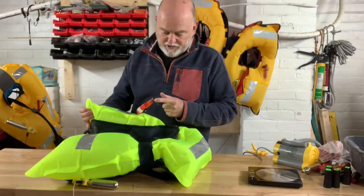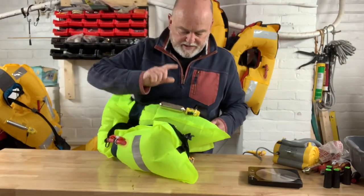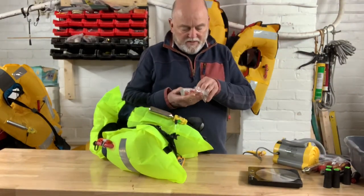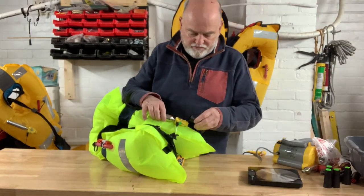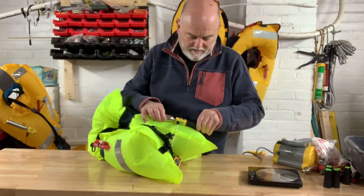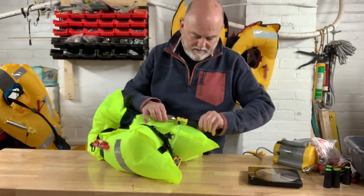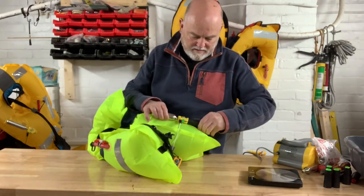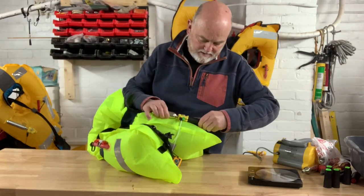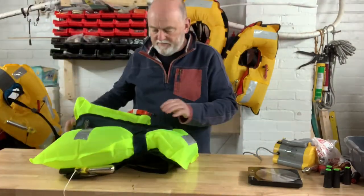Before we do - the inflation tube is all good, there's no sign of loss of pressure, the whistle's in place. Looking at the inflation system - we've weighed the cylinder and that's good. It's got a green telltale on the cylinder and I've got a new trigger unit for this one dated 2027 which is going in place now. Green, green, all is good. Trigger's in place. Put them back together and deflate.